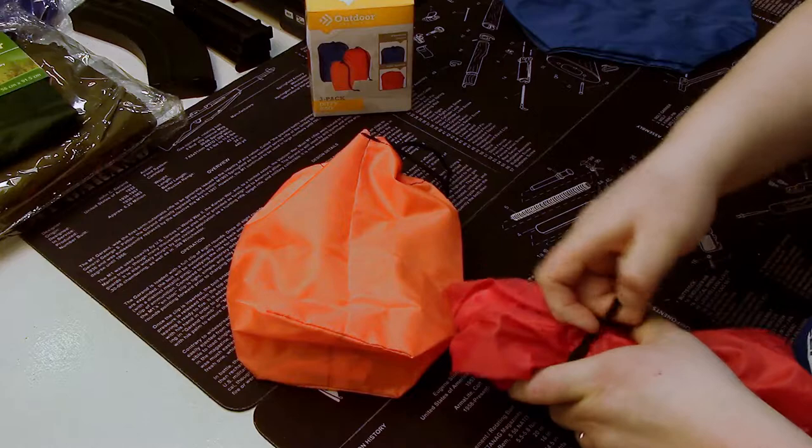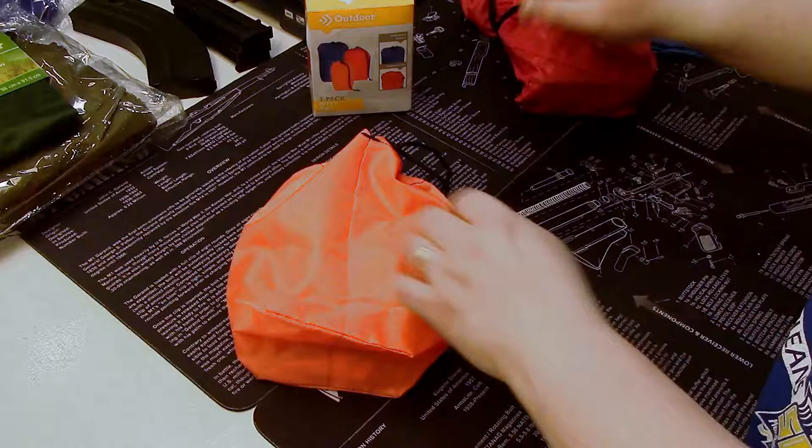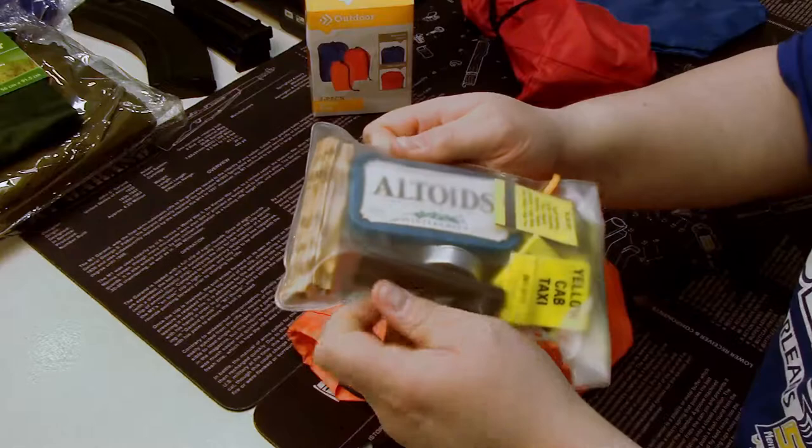You can put it all in there, drawstring it up, and wrap it around. It stays inside your pack all together so things aren't bouncing around, aren't getting lost — it's all one unit.